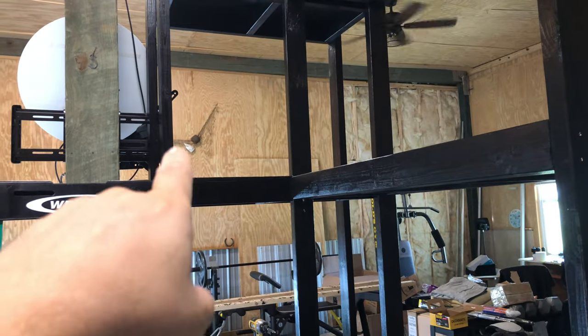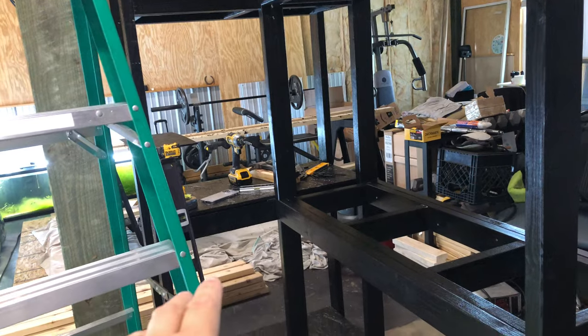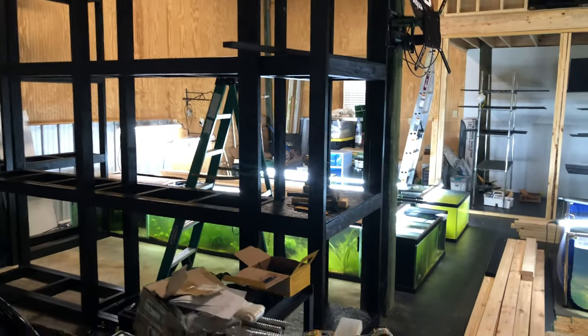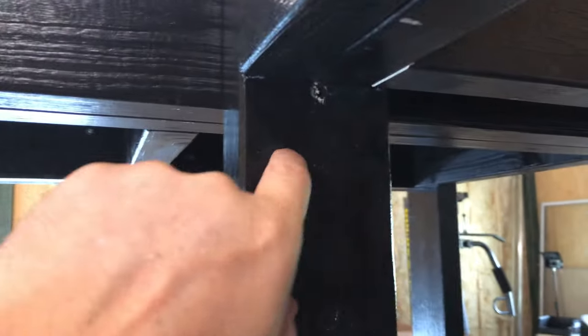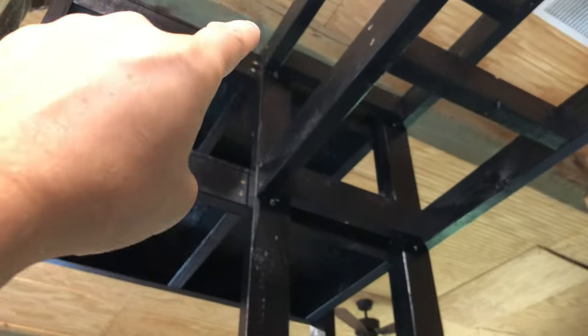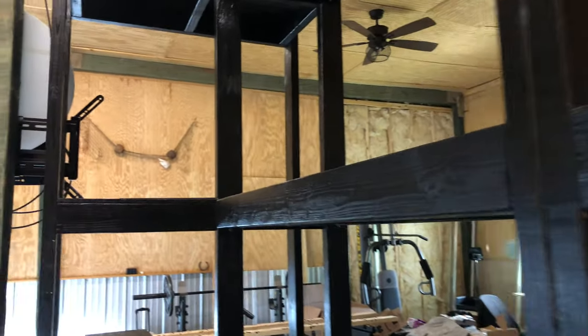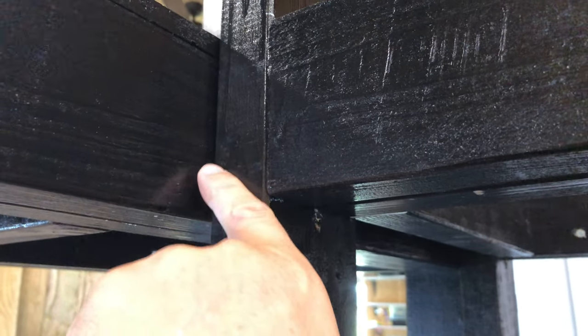As I screw these in, I want to make sure I don't push or pull too much because I already leveled that. I should have probably put all these together then leveled from there. Going to wait on that one until I get this other one over. Loving it already, can't wait to get tanks in it. All fastened together — one on each side, all the way up, all the way down. It's all actually one rack now.